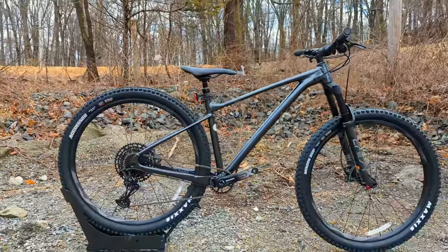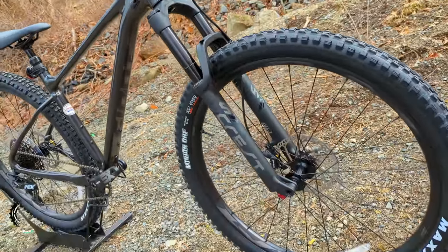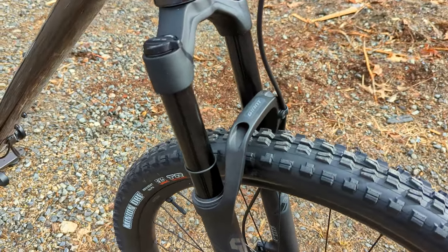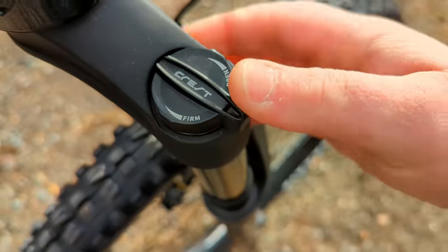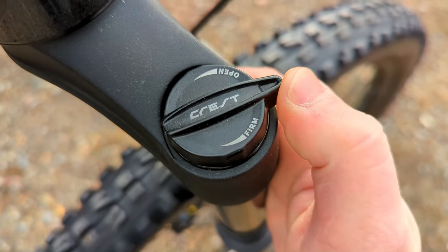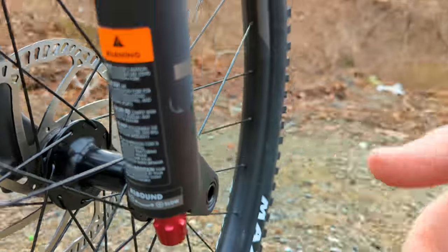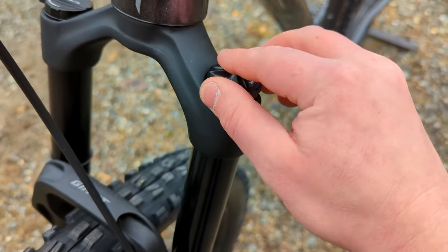Controlling that progressive geometry is the Giant Crest SL RLC — a 34-millimeter stanchion fork made specifically by and for Giant. On the RLC version, you have progressive adjustment from open to firm, with different detents that click through. At the bottom of the fork is rebound adjustment to speed up or slow down the rebound, and on the non-drive side there's an air adjustment port to dial in the air spring stiffer or softer based on your riding weight and feel.